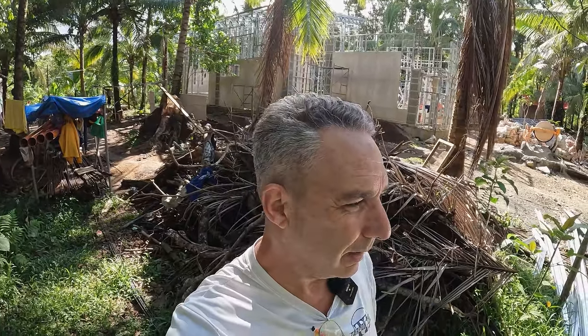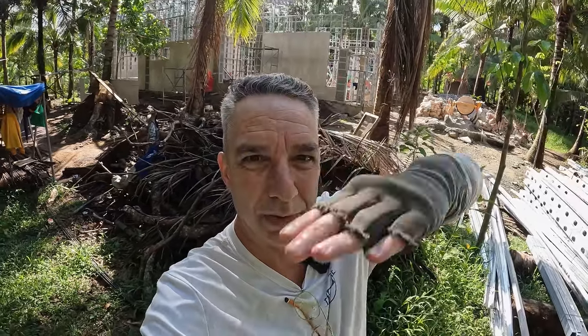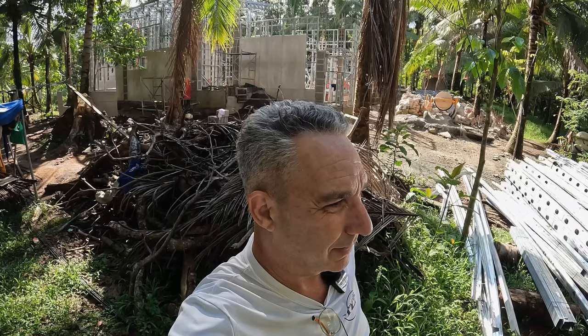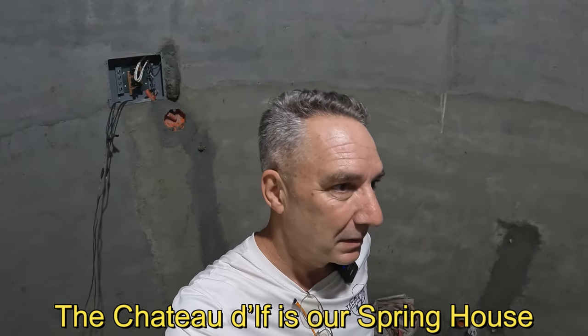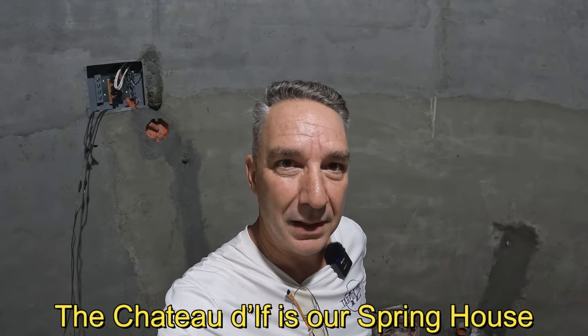There's a temporary 1,000 liter water tank on a temporary pedestal behind me. Hopefully next week we're going to get our electrician back to take care of the wiring down to the Chateau Dief, so we can have an automatic fill on this tank using a ball valve and floating arm. We'll need both the electrician and plumber back out here to make that connection. That's about all the updates for the house up on the bluff — now I'll give you an update on the Chateau Dief.